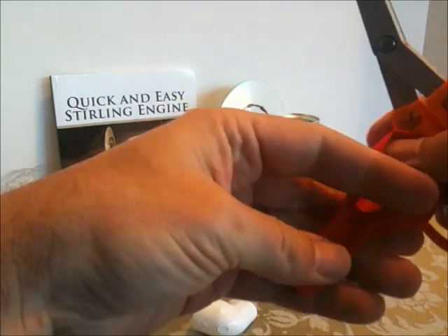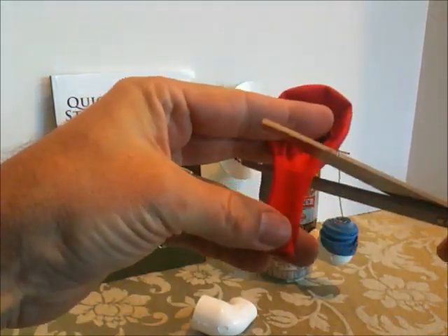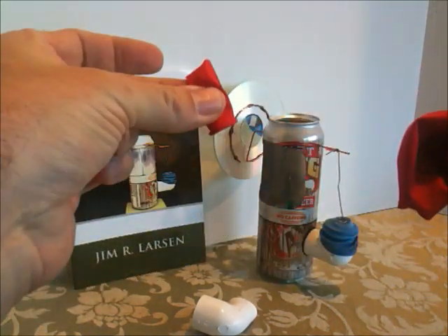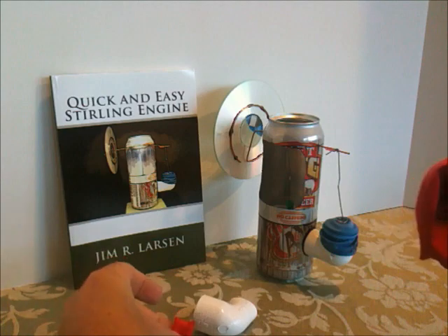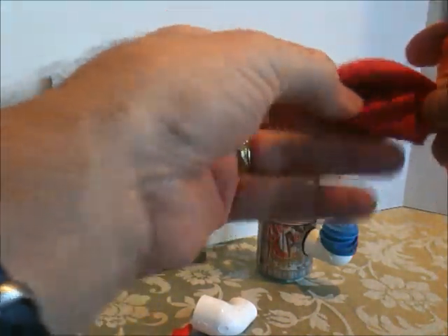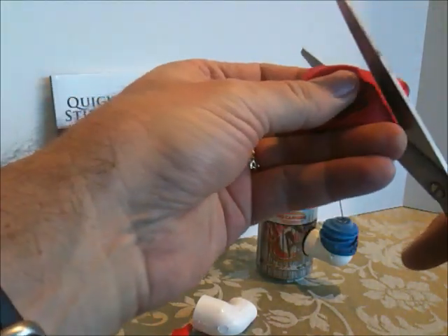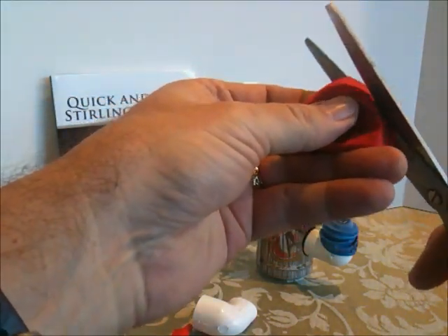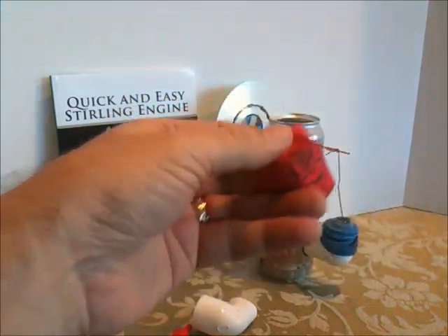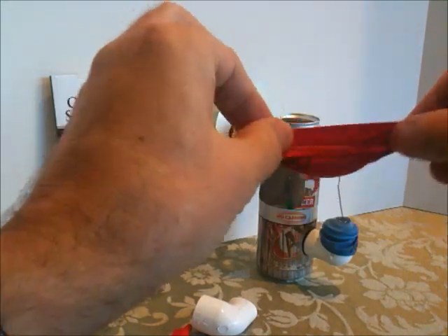I'm going to cut off the straight neck of the balloon with a pair of scissors and I'm going to keep this piece — I need that. And then I'm going to cut the bottom third or so off of this balloon. So now I just have the top round part of the balloon remaining.